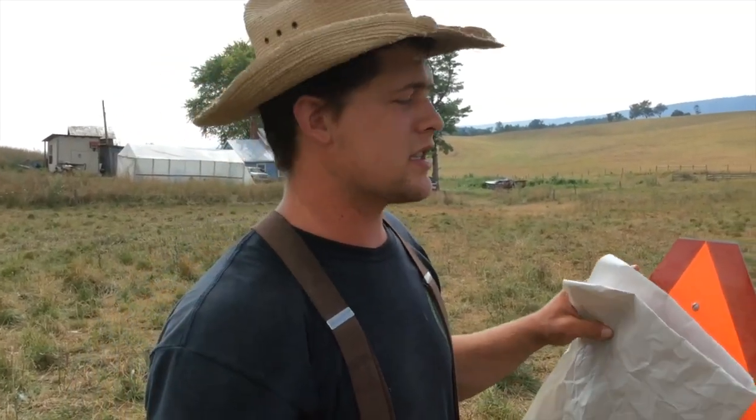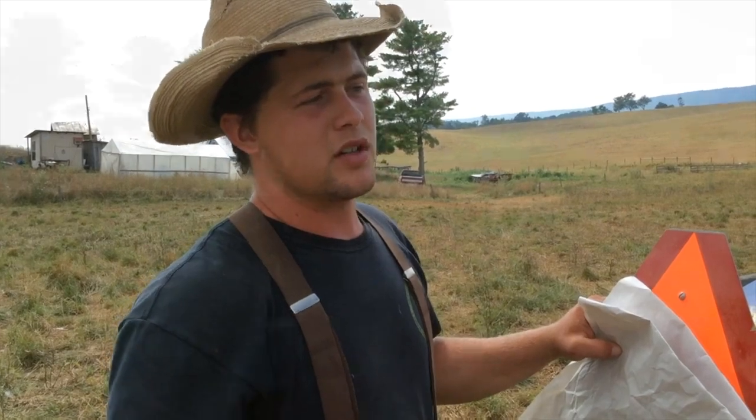Alright folks, we finished picking up our electric nets for the turkeys, and now I want to do a little tutorial about how to set up nets quickly and effectively. Howdy folks, this is Tim Rankin on the FarmTuff channel, and it's time for our daily cow move.